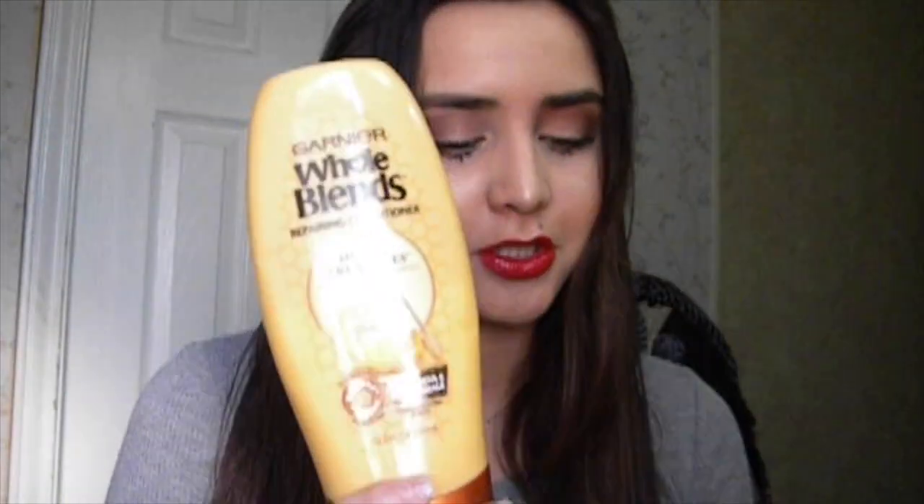I also wanted to show you the shampoo and conditioner I use. I use the Garnier Whole Blends Repairing Conditioner — the Honey Treasures — which strengthens and heals damage. These run pretty expensive, around nine to ten dollars each, but because of the holidays there was a package where I got both plus some Garnier repairing masks for ten dollars. After these are done I'll have to pay the original price, which is pretty pricey, but they work really well for me.